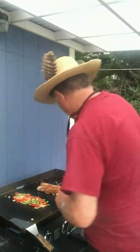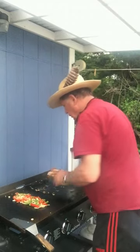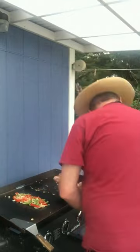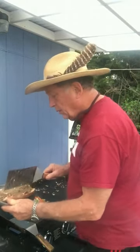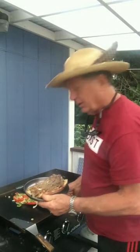Here's the move — it's the scoop. You try and get as much as you can, and then flip. Look at that. Some of these over here.